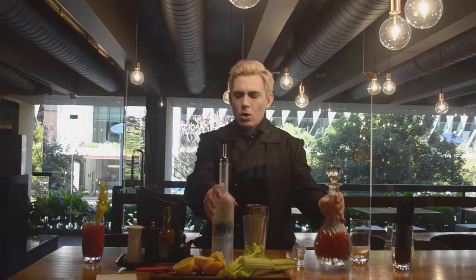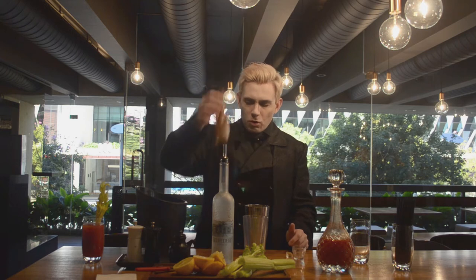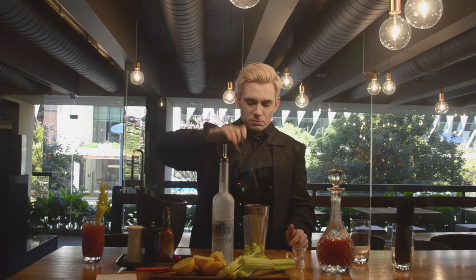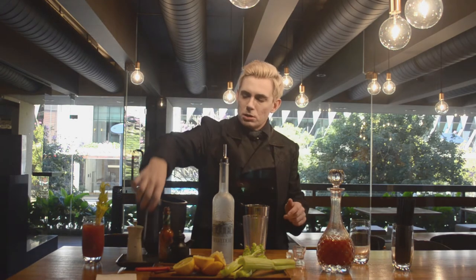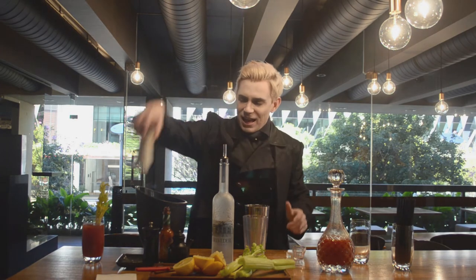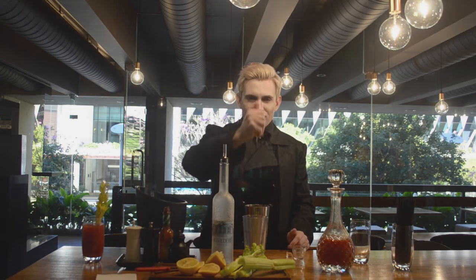To that, we add a dash of Tabasco, Worcestershire sauce, pepper, salt, and of course, a squeeze of lemon juice.